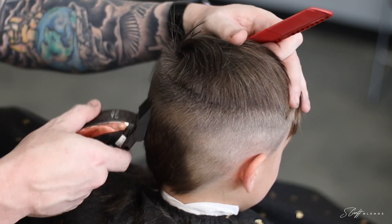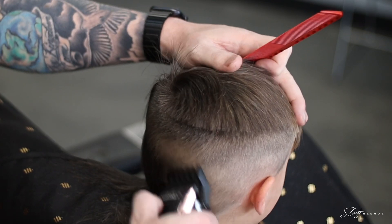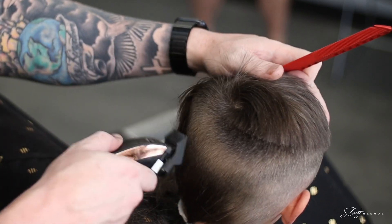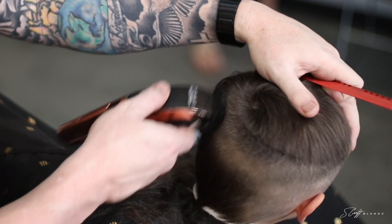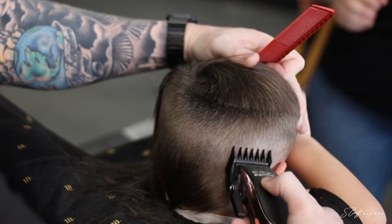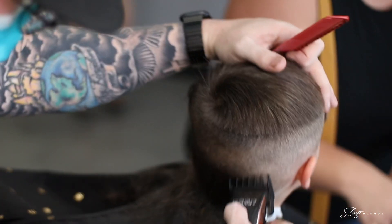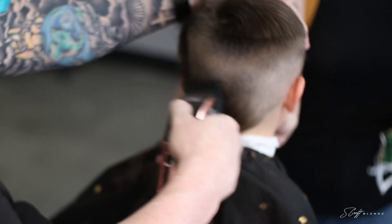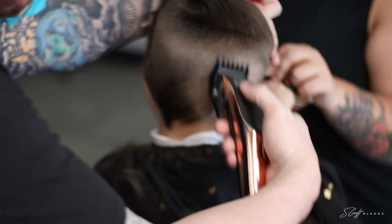His mom was saying there is nothing she can do to get that hair in the back to lay down. We can either cut it off — at that point it'll stand up, but it'll be so short you won't see it — or we can continue to let it grow. This time we chose to let it grow so he has a little something to comb down in the back, versus just scalping him.